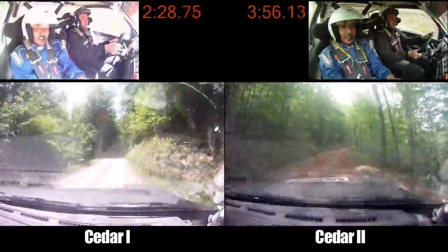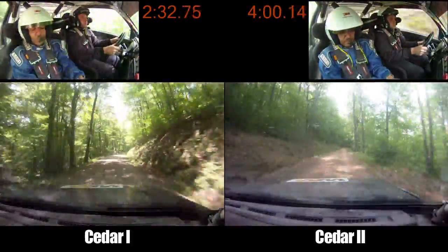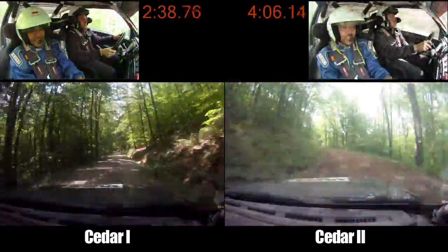Right 5 minus, long. Left 70. 4 plus, long, 70. Small crest into left 2 plus. Left 4. Left 4 plus, long, 70. Again, 70, small crest, small crest, 100. 2 plus.